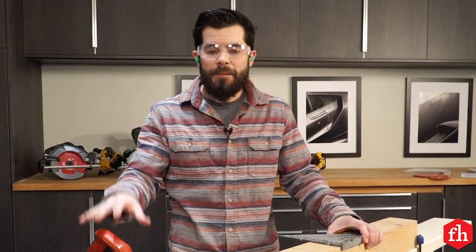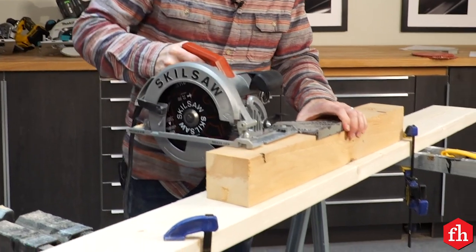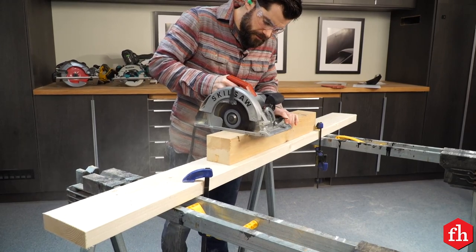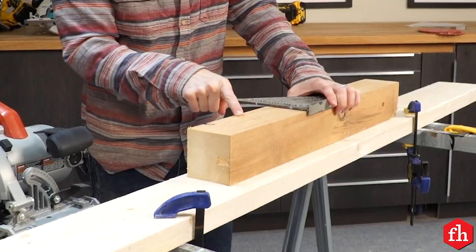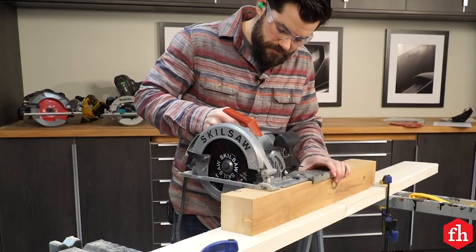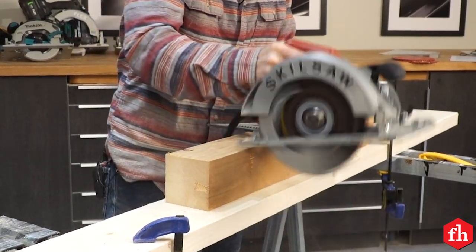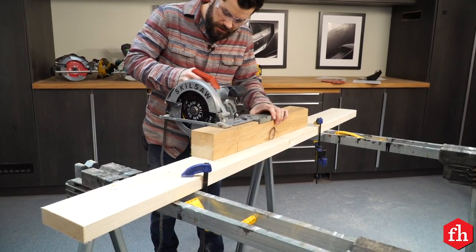Most circular saws are not big enough to pass through a 4x4 in one pass, so we have to do a few passes. Start by making a mark and make your first cut right on the mark. Roll the board and use the kerf to begin your next cut on the other side. Line up the blade, then one more roll and one more cut will leave you with a nice clean end.